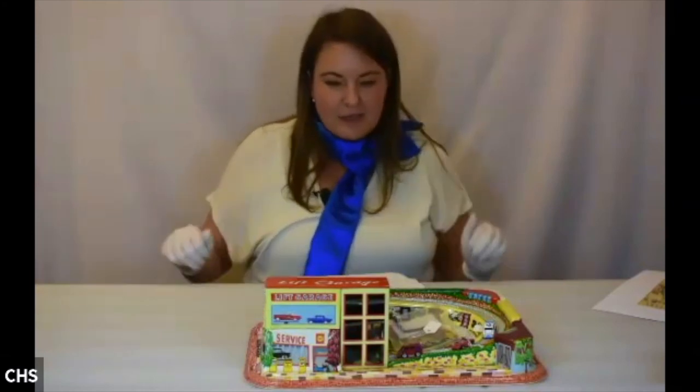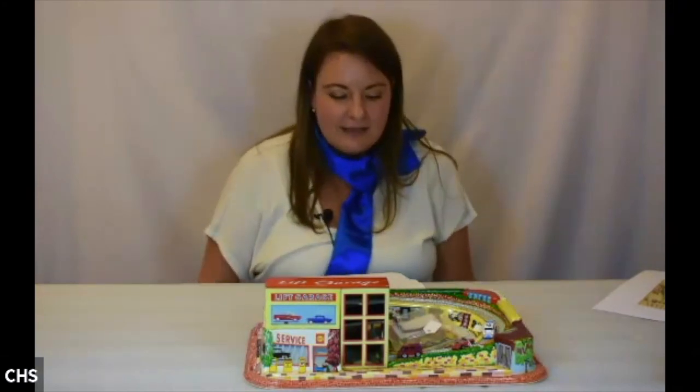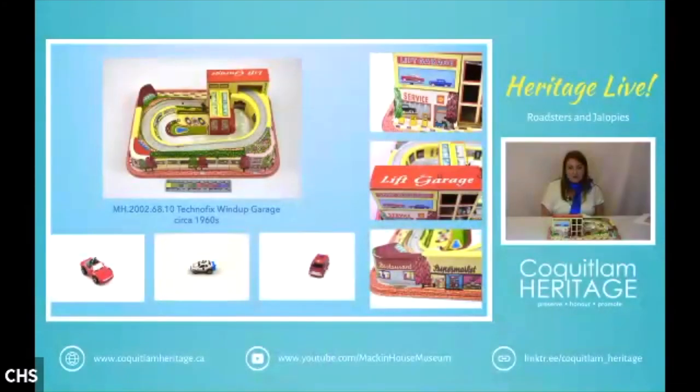Next we have a wind-up parking garage made by Technofix, made from plastic, dating to probably the 1960s. Technofix is considered one of the biggest German companies to manufacture lithograph tin toys, from about 1922 to 1977. It was founded in Nuremberg in 1922 by brothers Johann and Georg Einfalt. Their logo was originally GE, and they took the name Technofix after 1935. The company initially produced oversized penny toys — tin toys of animals and human figures. They made their own clockwork mechanisms, which were really durable.